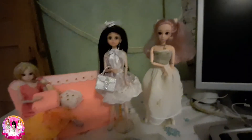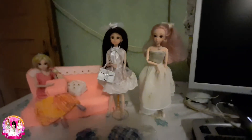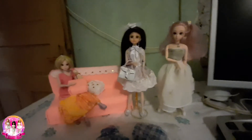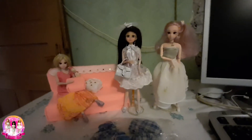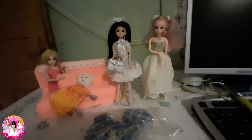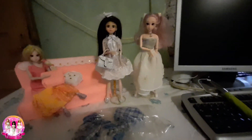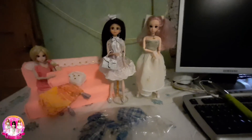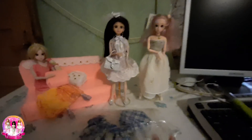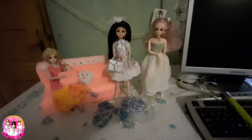Well guys, that is all. I hope you like this dress and Azusa's dress also. In the next video I will be sewing or making with hot glue a white dress for Mia. If somebody really likes these clothes of mine, you can tell me in the comments and I will really send them to you in the post office.